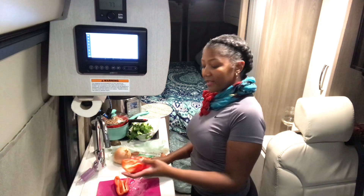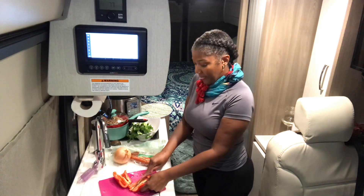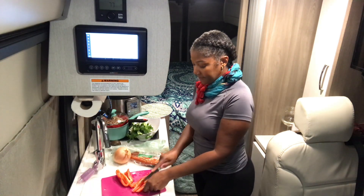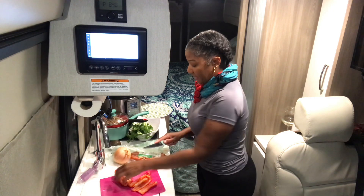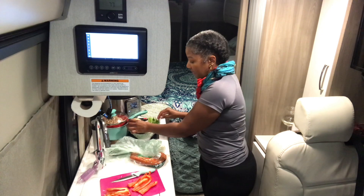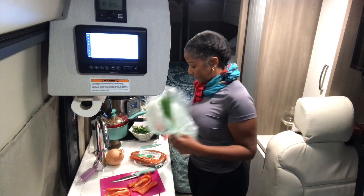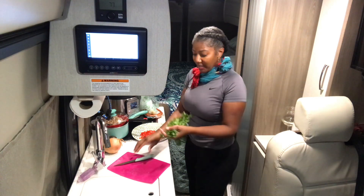I'm going to cut this bell pepper — it's going into my beans. I'll cut up the onion, and I'll cut up the cilantro that's going into the beans, and I'll top the beans with green onion. I've now chopped the red bell pepper and I'm moving on to the cilantro.